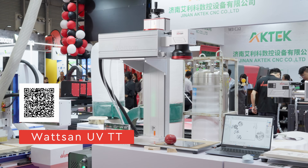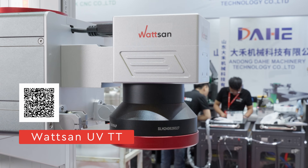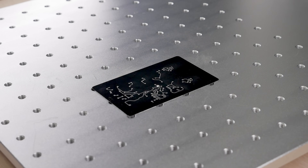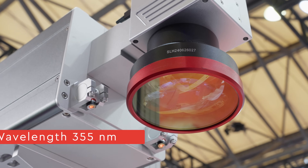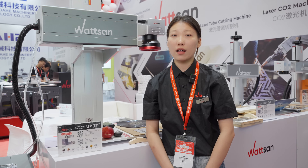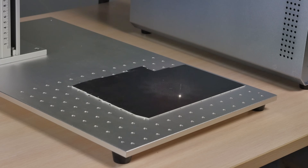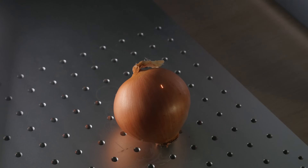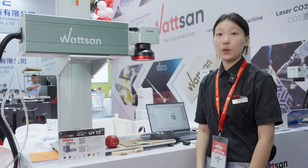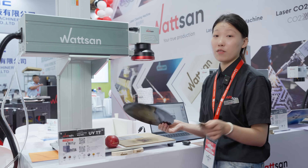The Watson UV-TT is an ultraviolet laser machine, perfect for processing and engraving on a wide range of materials. Thanks to its short wavelength, this allows for engraving even on delicate materials like plastics, glass, and other organic surfaces without causing damage. Today we will test it on three unconventional surfaces.